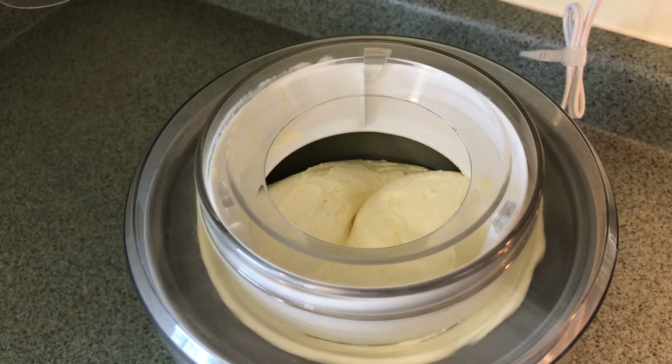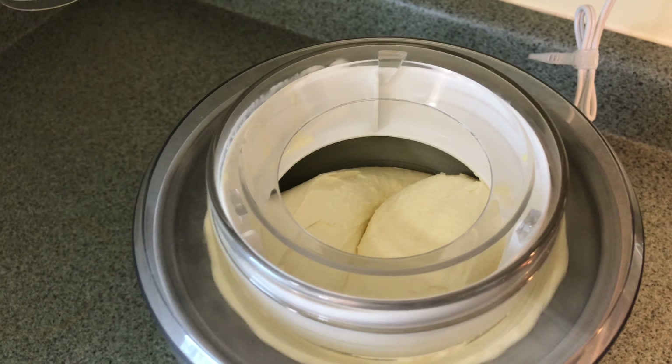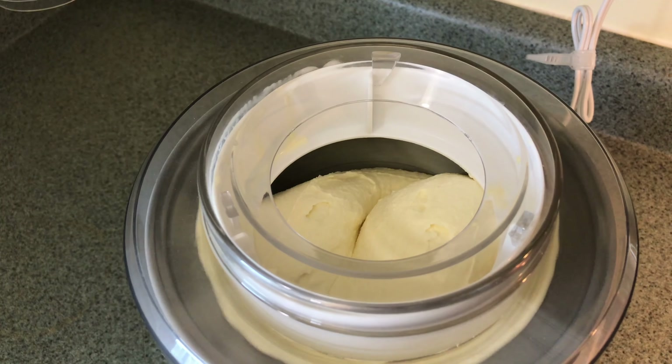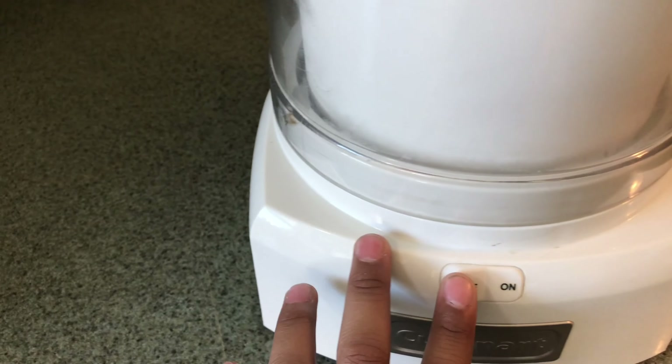After about 25 minutes, this is what your ice cream should look like — nice, thick, and creamy. Now is the time to turn your ice cream maker off.